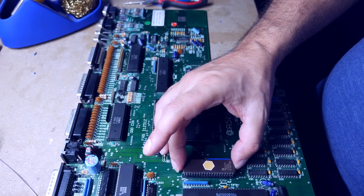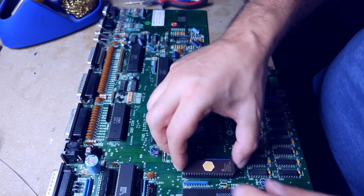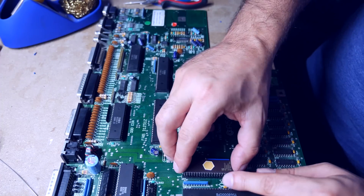Now we fit the Kickstart ROM back into its socket and, fingers crossed, this should boot up to Kickstart 1.3.